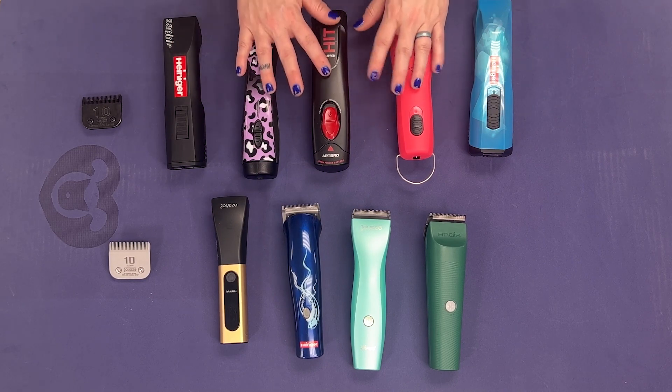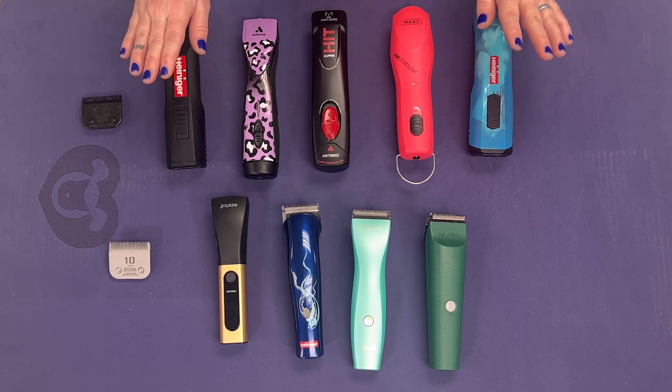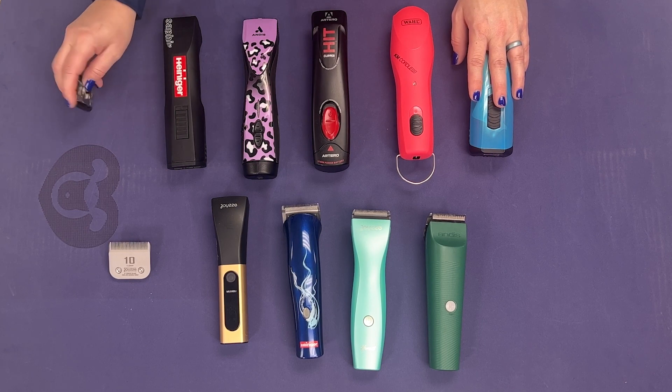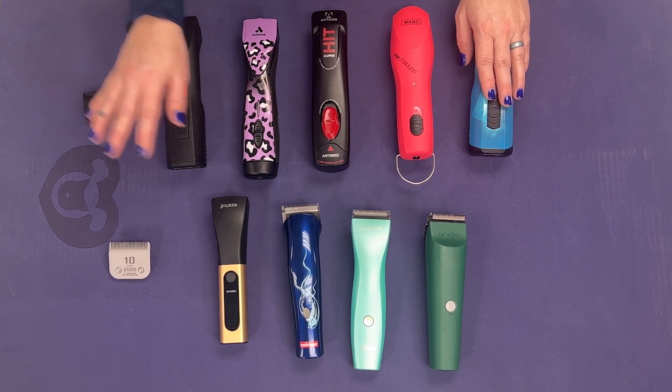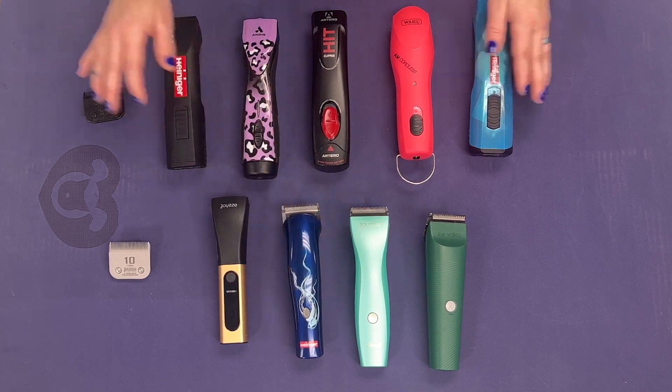However, make sure you have a backup A5 series clipper that's going to have that torque, going to take those blades that we're all so used to using, and it's going to get your job done quicker and not fry out as quickly as some of the smaller motors, less torque trimmers will.